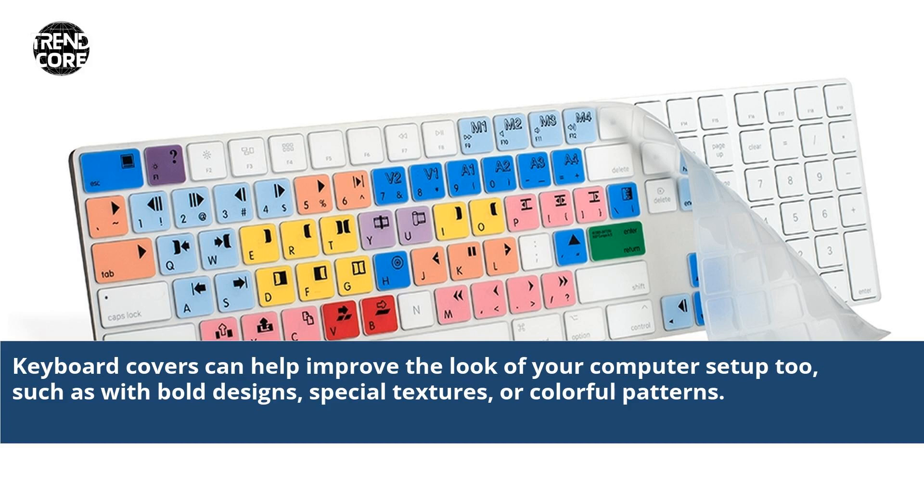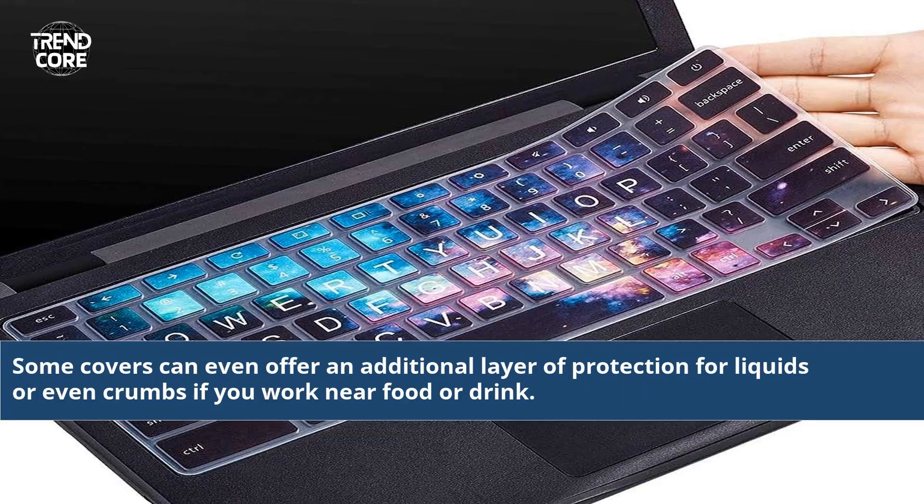Keyboard covers can help improve the look of your computer setup too, such as with bold designs, special textures, or colorful patterns. Some covers can even offer an additional layer of protection for liquids or even crumbs if you work near food or drink.